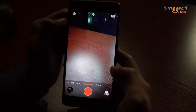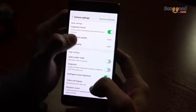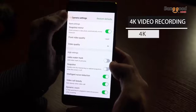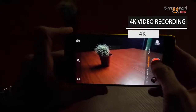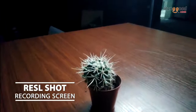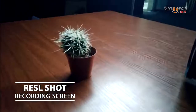Within the video settings, you can see I can go all the way up. We are now recording some 4K video on the Nubia M2 — let's see if it grabs focus.